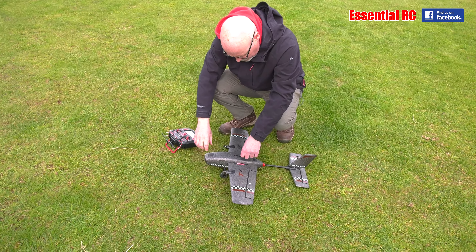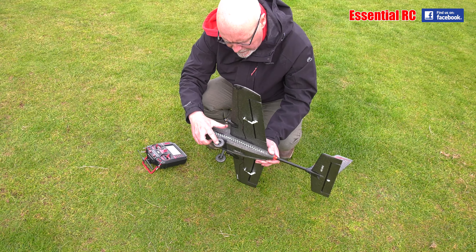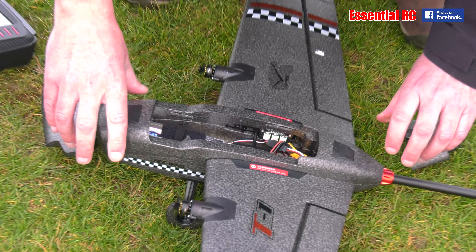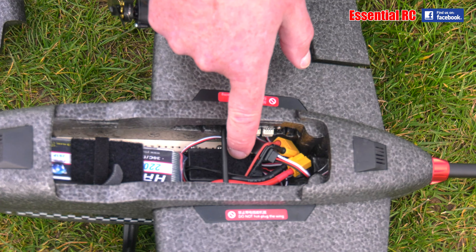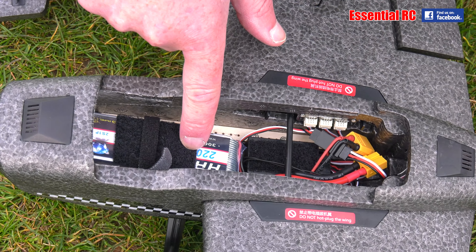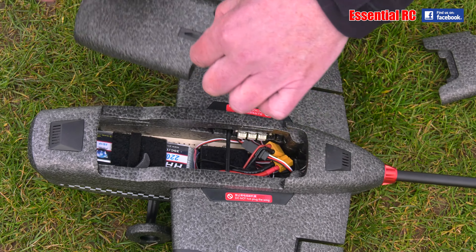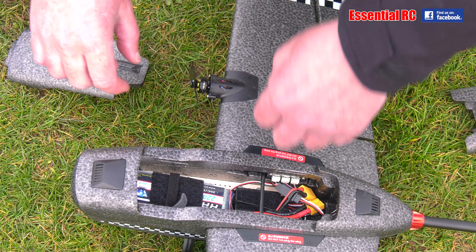Will it taxi on the grass? I think it will. They are quite big wheels — plastic hubs with foam wheels glued on. Have a look inside: the S8R receiver and my 2200 two-cell pack up to the front, and that balances it. You do the CG by holding it at the back of that spar. It balances on the spar. Yes — it's clipped to the spar.